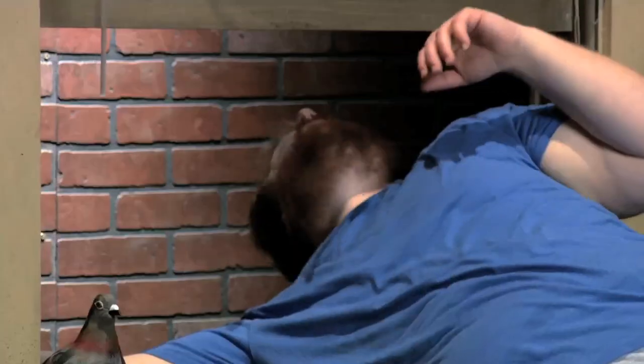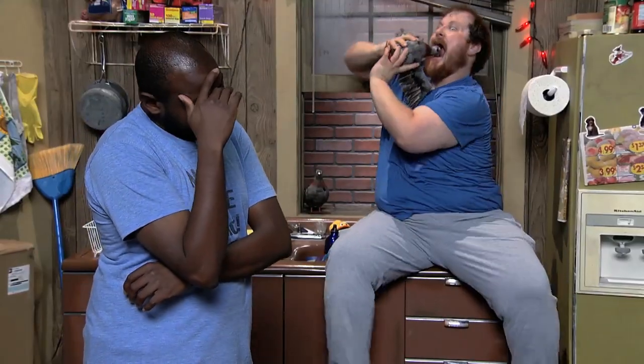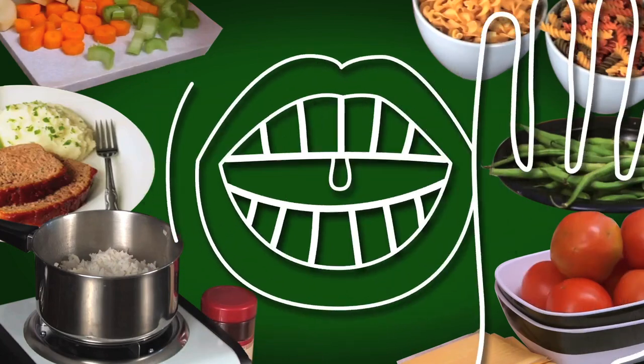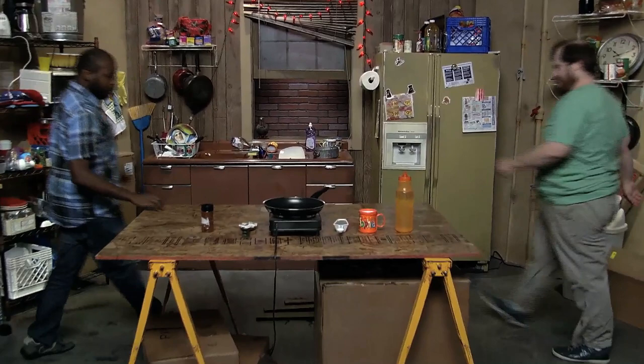Freezer's empty. You got any thoughts on dinner? Dinner! Welcome to Hand to Mouth. Today we're actually going to be talking fish.